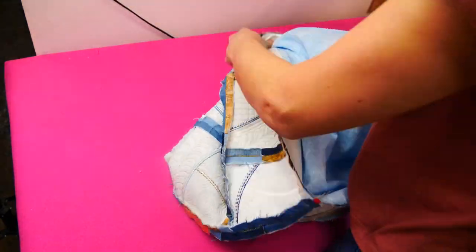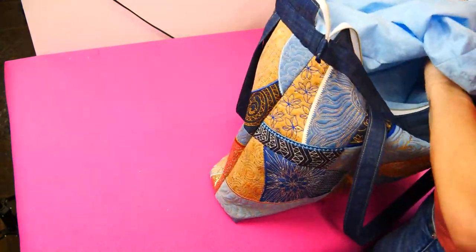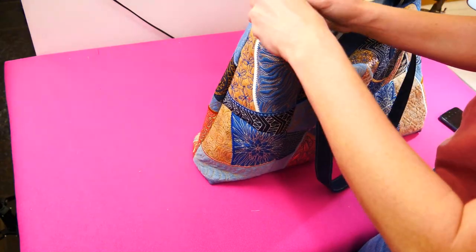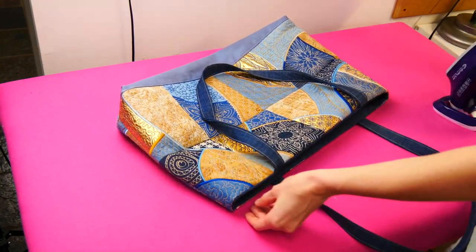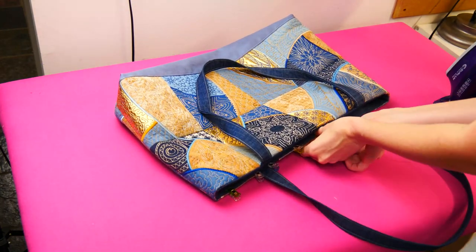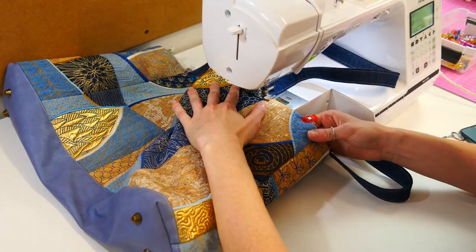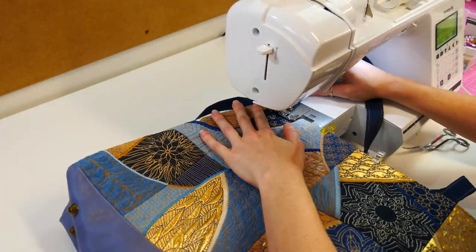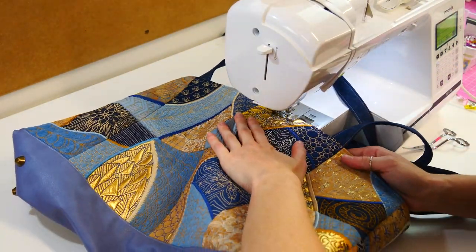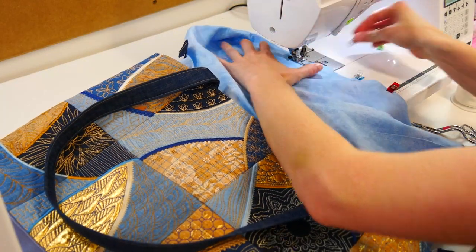Turn through the gap left at the base of the lining. Push the lining down into the bag and iron the seam around the top of the bag. When the zip is open all the way, it will not prevent the lining from lying flat in any way. Use clips to keep the lining tucked in. Top stitch around the top of the bag to keep it flat, making sure the straps are facing outside the bag while top stitching. Iron and pin the opening of the lining closed, then stitch the opening closed on your sewing machine.